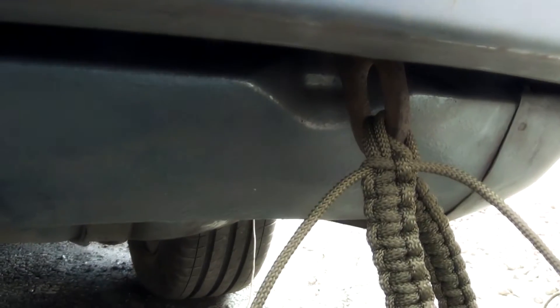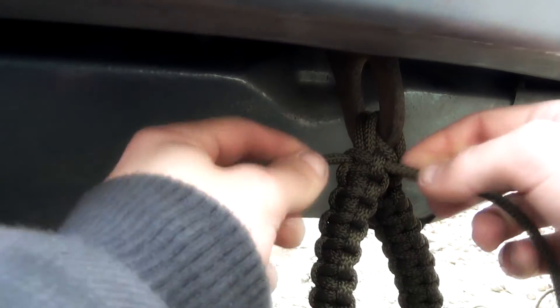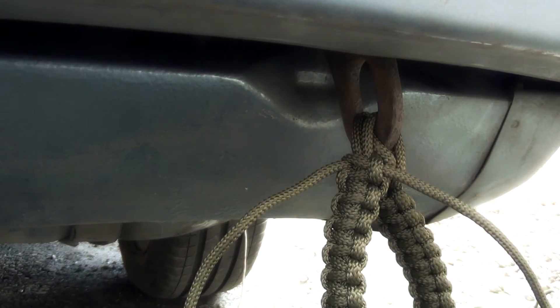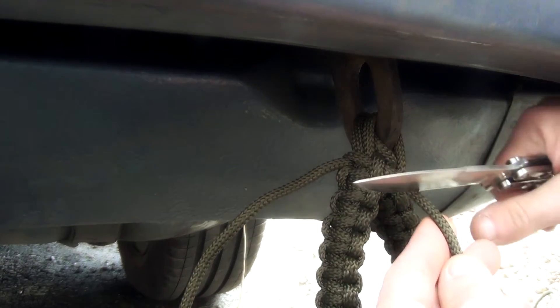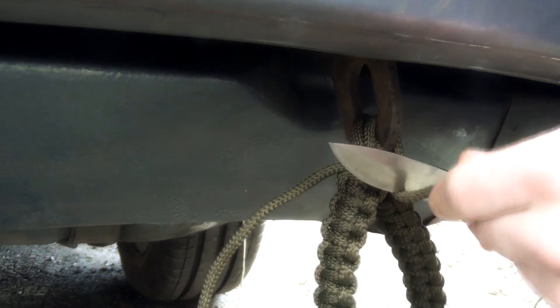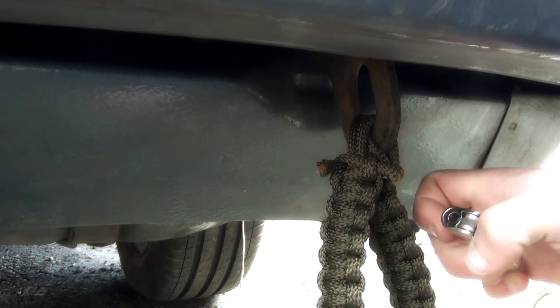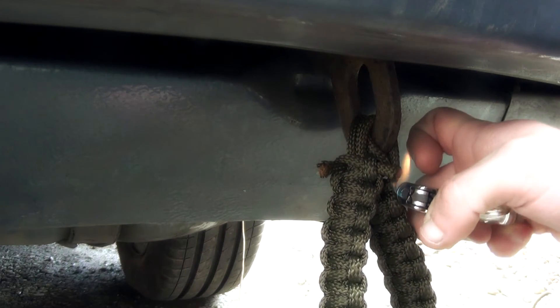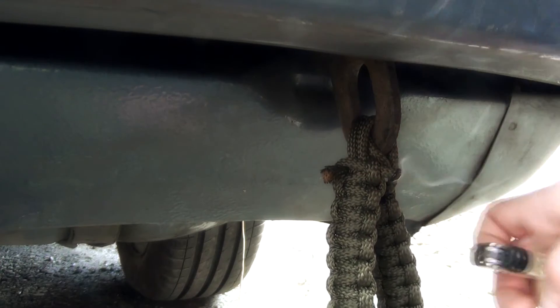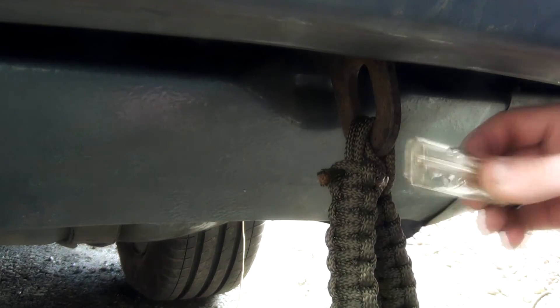When it's tightened all the way down, cut these cables off right here and right here. Take your knife and cut them off. Then take your lighter and make sure it doesn't rattle off — otherwise it will come all loose. Melt it together with the lighter.